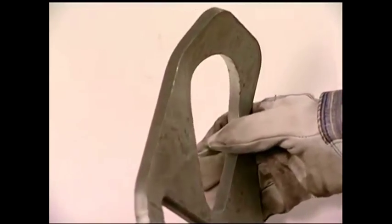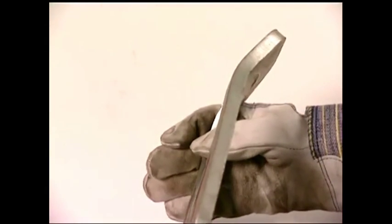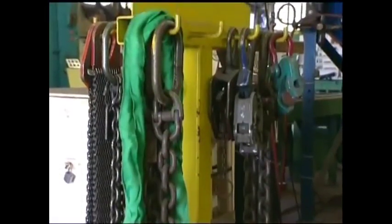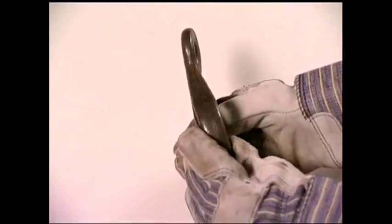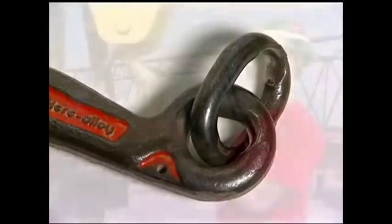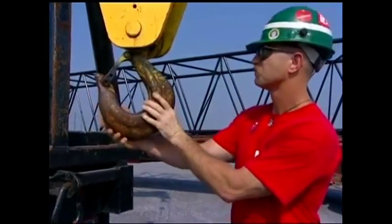The safety inspection must include end fittings and attachments in both the synthetic and steel sling categories. According to OSHA regulations, end fittings and attachments must be replaced when they show cracks or distortion. If a hook latch is present, it must be in good working condition or it could prevent the sling from working properly.